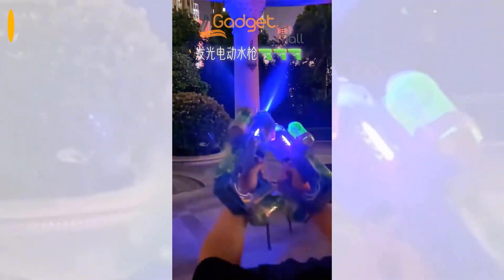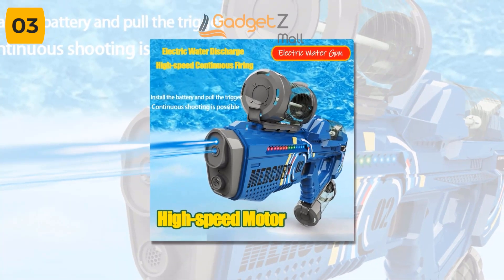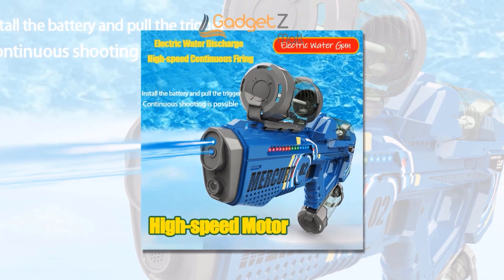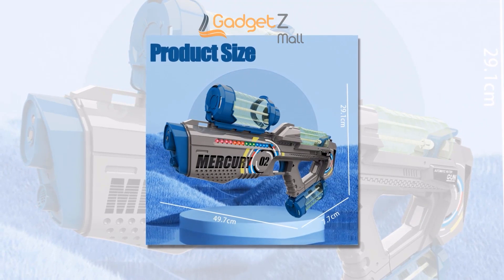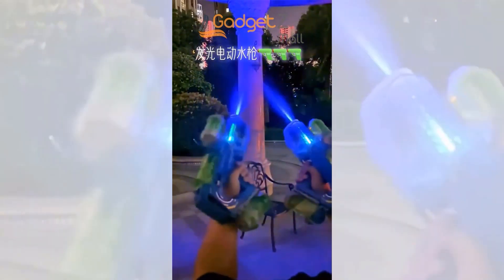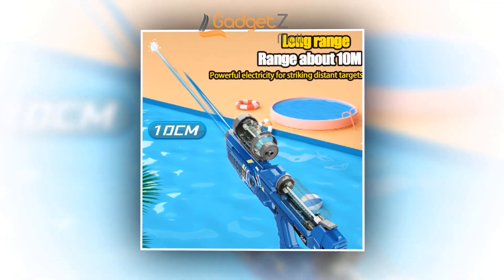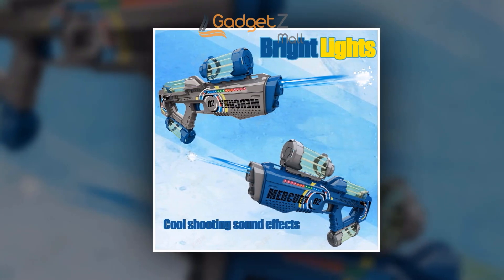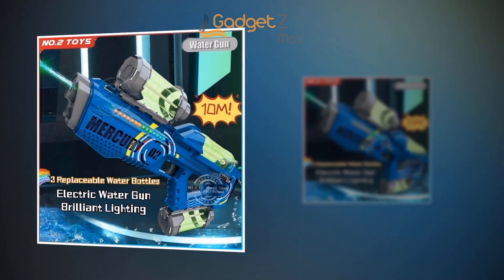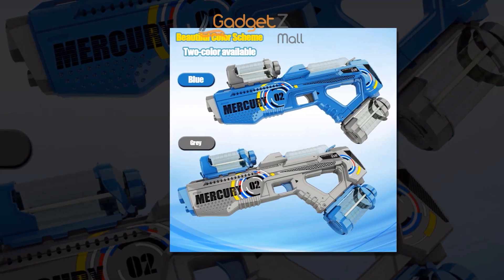Summer is here, and everyone loves to cool off with some water fun. But what if you could take your water fight game to the next level? Introducing the Summer Fully Automatic Electric Water Gun. This innovative water gun has all the features you need for an epic water battle. Install the battery and pull the trigger — you'll experience high-speed continuous firing for uninterrupted fun. Thanks to its high-speed motor, this water gun can shoot continuously and rapidly. With a long range of up to 10 meters, you can drench your opponents from a safe distance. Plus, the waterproof battery compartment design adds an extra layer of security. Get yours today and take your water fights to the next level.